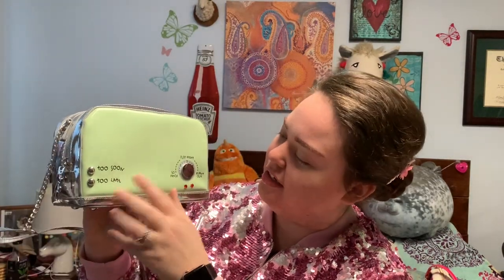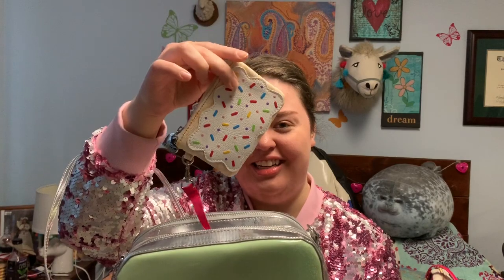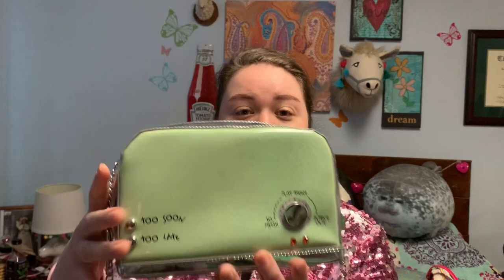For all the people who are not lactose intolerant but might lack toast, I bring you the toaster. This is a mint green toaster. It has 'too soon, too late,' and then like the switch, you can either have 'so fresh, just right,' or 'burnt out.' The zipper pulls are like lightning bolts. And I really like this purse because it comes with an attached coin purse that looks like a pop tart — how cute is that?